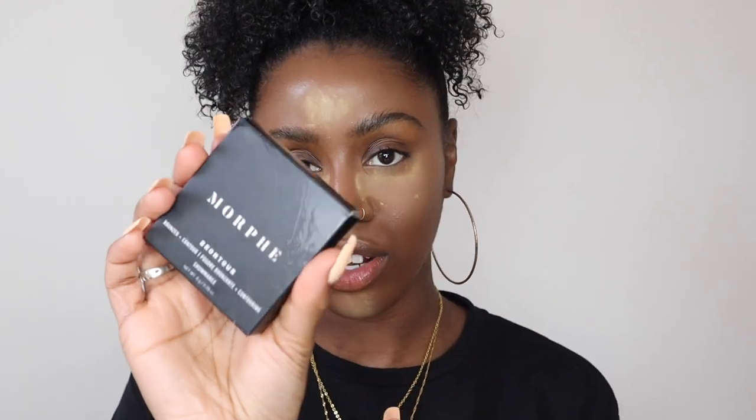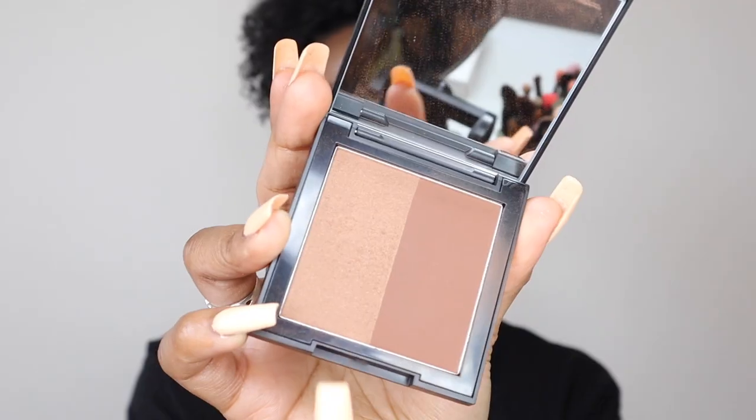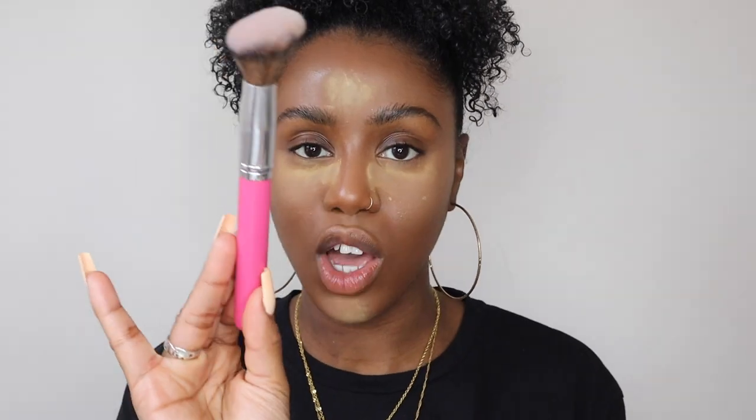Now I'm going to pop on some bronzer. My favorite at the moment is the Morphe bronzer, which I recently ordered — it was on sale for eight pounds. It comes with a matte bronzer and a shimmer bronzer that you can mix together for a nice sunkissed bronzy look. I'm using the PC08 angled contour brush from Morphe. I'm filming with a ring light, a softbox, and open windows to get nice clear lighting.